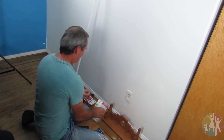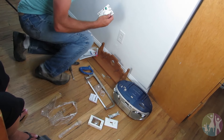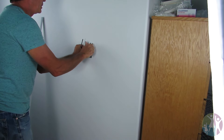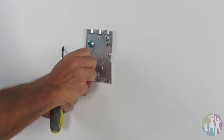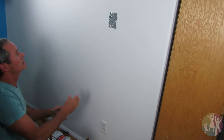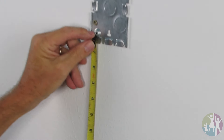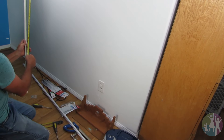Alright. A couple of sheetrock screws on this — we already had one, so I already have a whole couple. This has little tabs for your conduit to fit onto, so we're going to cut this one at 33 inches. Let's make sure. Okay, perfect.